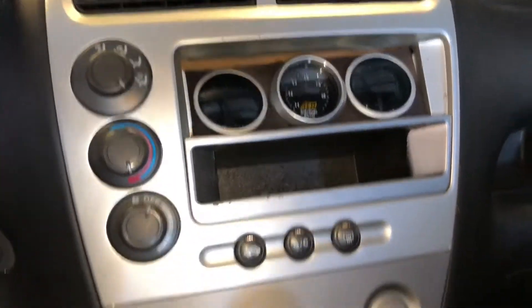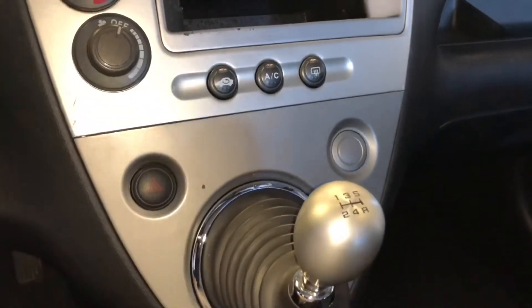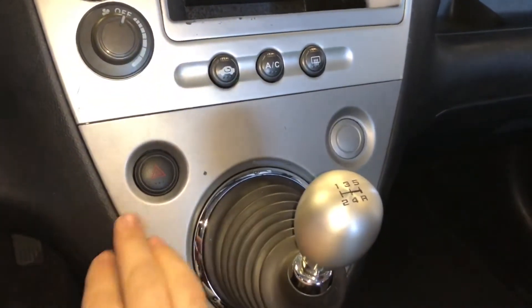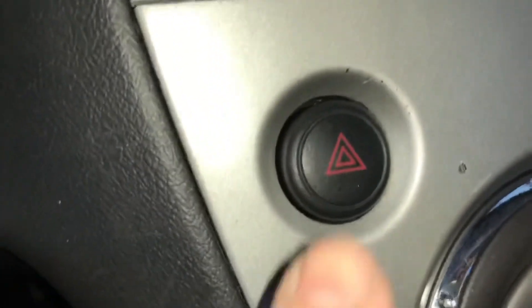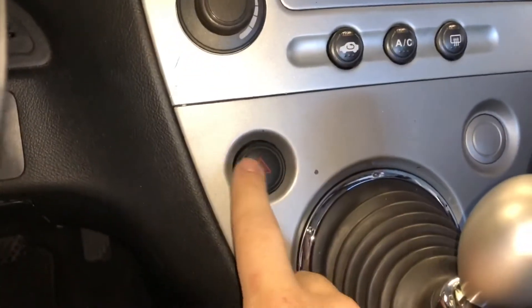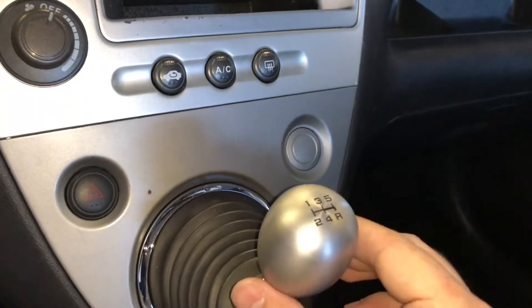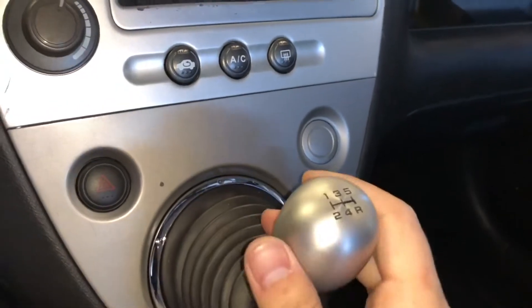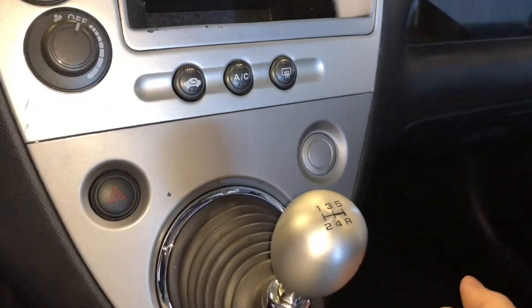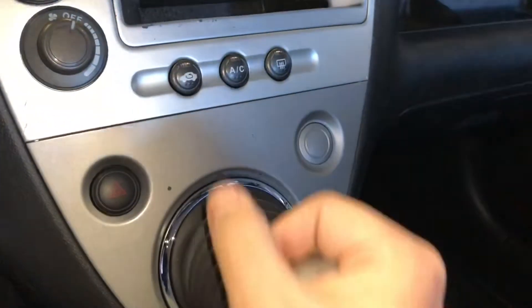This little bezel piece was also Plasti Dipped — I could not find that at the junkyard so I un-Plasti Dipped it and it's in pretty good condition. I got an RSX hazard button because the factory EP3 one is all red with a white logo — I got rid of that. I also got rid of that ricer neochrome shift knob. This is an RSX A-Spec 5-speed shift knob — so much better.